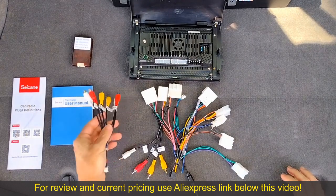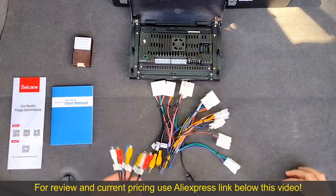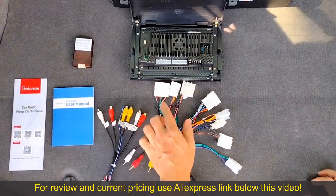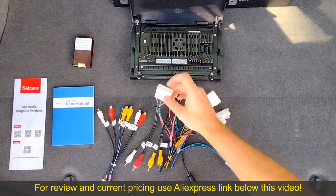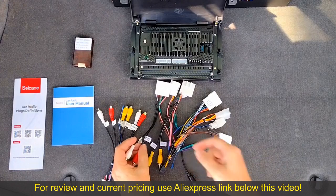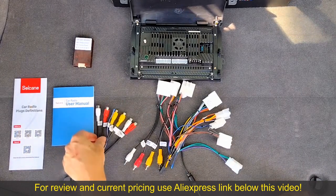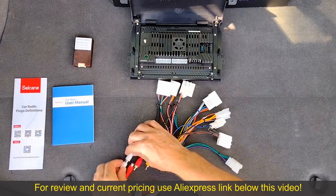The wiring harness is in two pieces. I'm assuming they connect together, but the instructions don't tell us, so we'll have to figure that out too. Let's go through these connections one by one. Starting here, there are a couple of audio inputs — specifically AUX inputs. I'm assuming these are for if you have stock navigation or something like that. On the other piece of the harness, it also has two AUX inputs and it looks like they connect together.